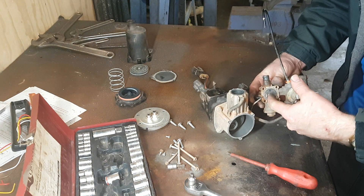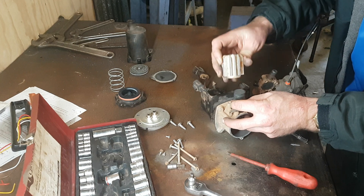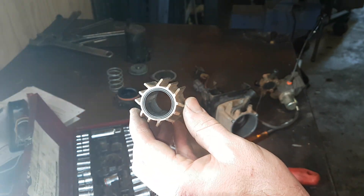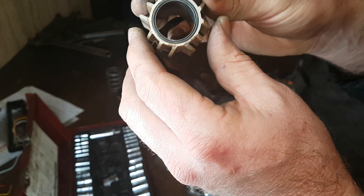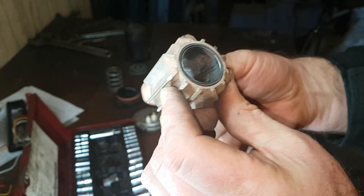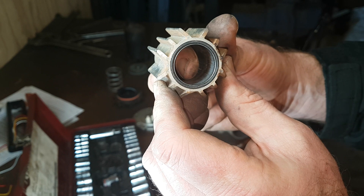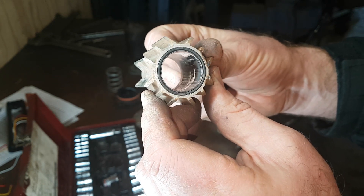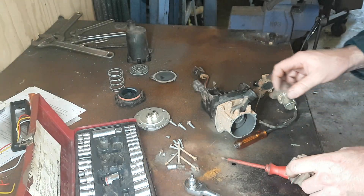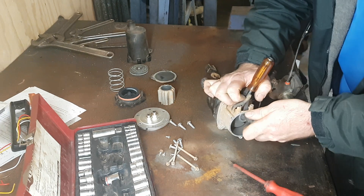You can see the valve arrangement — it's just a simple little plate. I'll move the light a little bit and see what we can see. It is actually quite badly worn, especially in this section here — you can probably see that quite well. It's quite scalloped out, so yeah, not too flash at all. Just going to have to lock the crank up somehow — throw this in and hopefully that's enough, which seems to be.